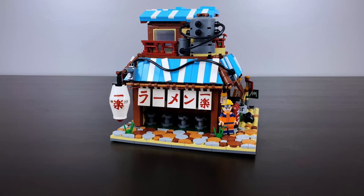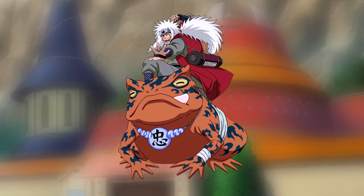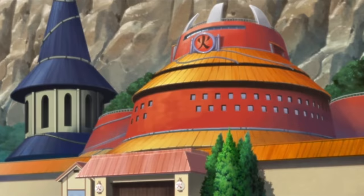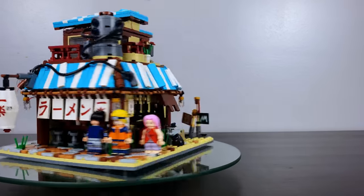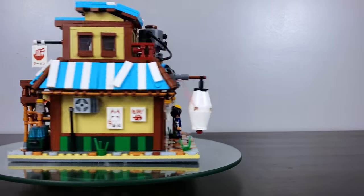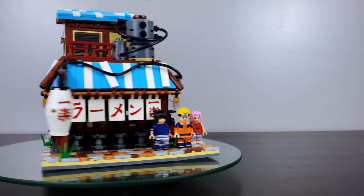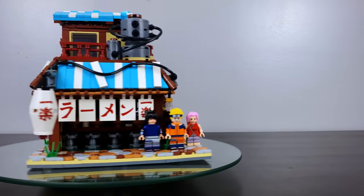Because I had so much fun on this project, we are going to be doing the Hokage building soon. There was also a Jiraiya on Toad that came with the set that I didn't have time to build, so we're going to include that in that showcase as well. If you enjoyed today's video, be sure to let me know in the comment section below — I love to hear from you and always try to respond when I can. As always, do what you love and love what you do. Bam out!